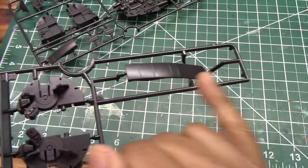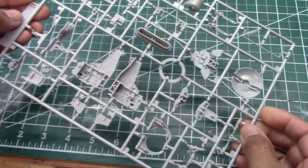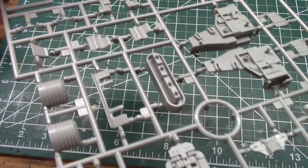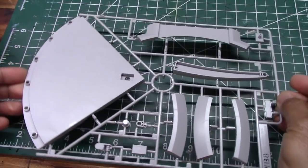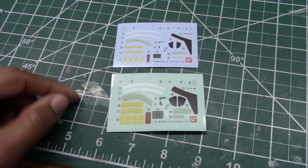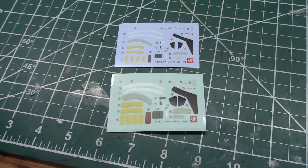There's a loading ramp, and this is tree E, which includes all the parts we will use to detail the underside of the ship. This final tree is the stand that's included. Consistent with other Bandai kits, this model includes two sheets for markings — you can either use a standard decal sheet or the others, which are basically stickers.